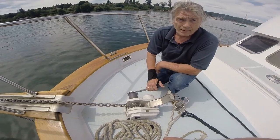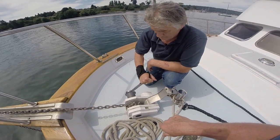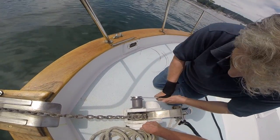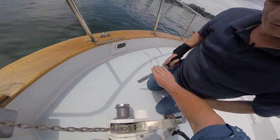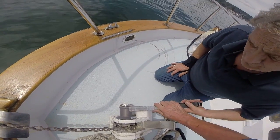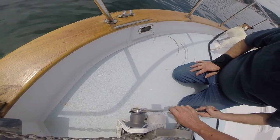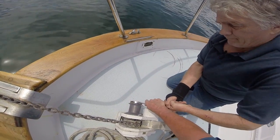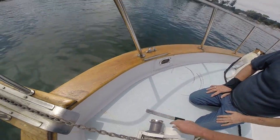You got to pull the bar out. The bar is bent — or it needs to be bent, something like that. Okay, go pull the anchor in. It's okay, go pull the anchor up.